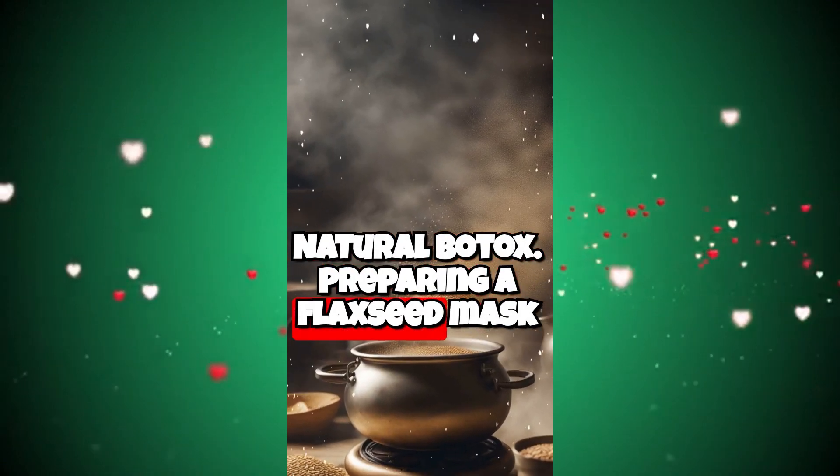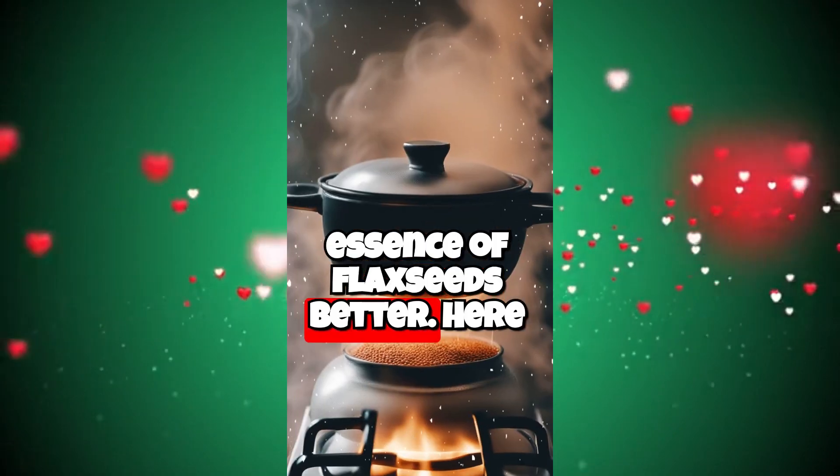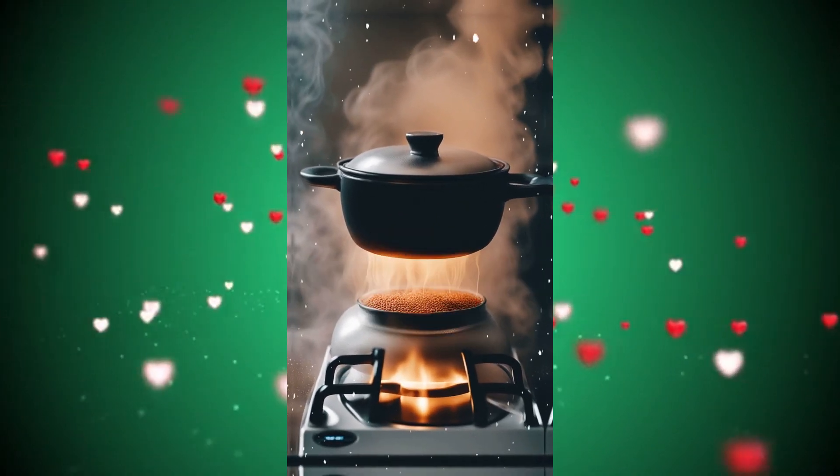Natural Botox. Preparing a flaxseed mask by boiling it can help extract the essence of flaxseeds better. Here is the flaxseed mask recipe prepared by boiling.